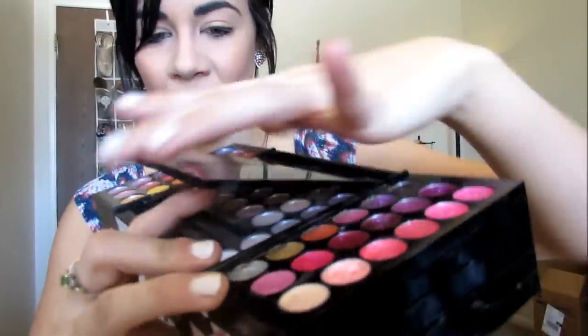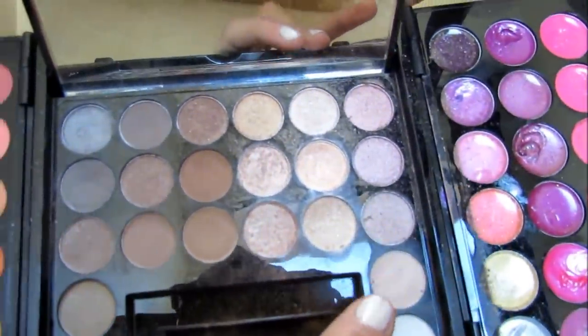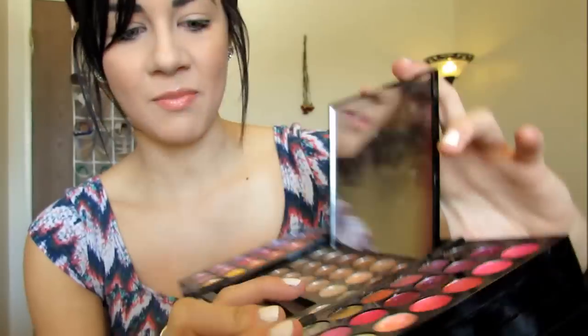The color I'm going to be applying all over my lid is this little tan color. It's really light and it's matte and it's just really natural looking. I'm just going to be applying that all over my lid.